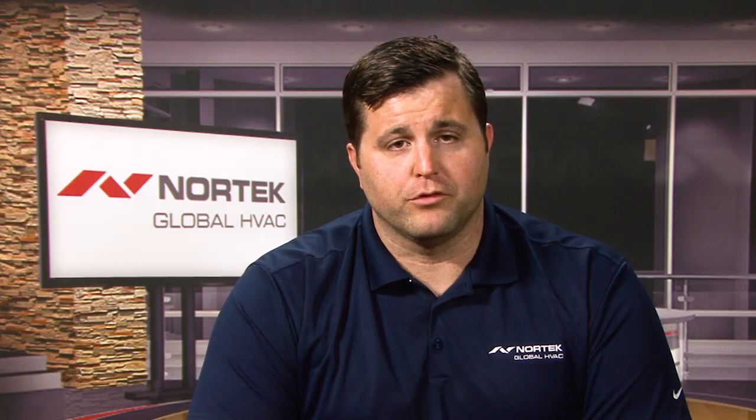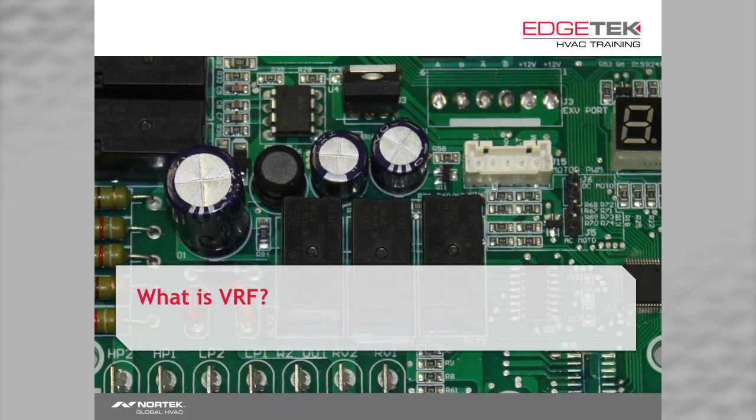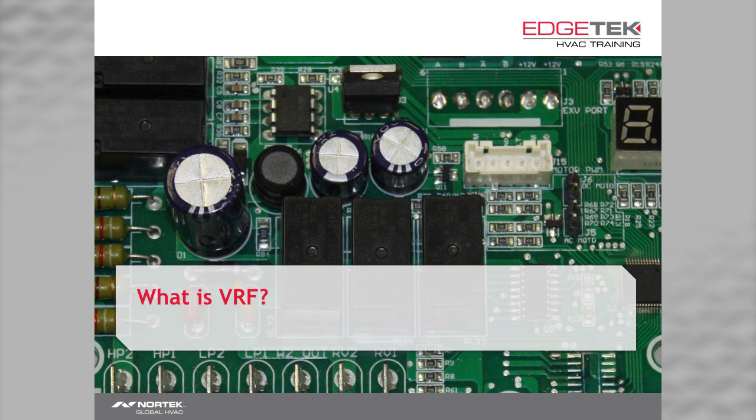By far, the best and most energy efficient way of meeting load requirements is by varying the refrigerant flow. That's where VRF, or variable refrigerant flow, gets its name. Using a combination of truly variable speed compressors and fan motors, coupled with electronic expansion valves, you'll have the most energy efficient solution in the HVAC industry. So, what exactly is VRF? A VRF system is a heating and air conditioning system consisting of one or more outdoor units coupled with multiple indoor units.